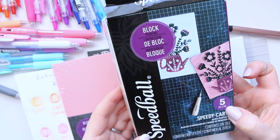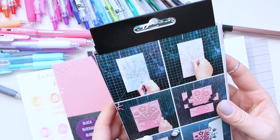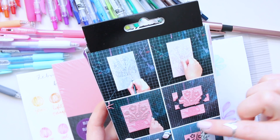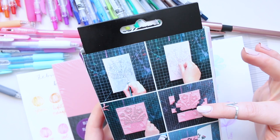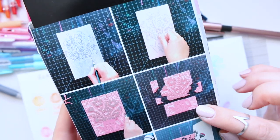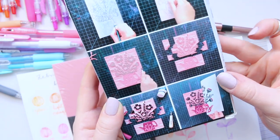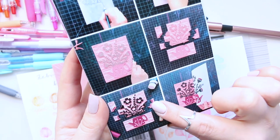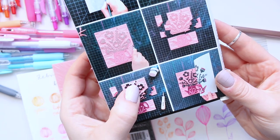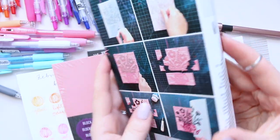I also got this block printing kit, also by Speedball — it has five items and shows you what you can do and how to carve. You can use the block as one piece, or cut it off to print separately, so you could have florals here and a little teapot and use them in different ways. You could ink them in different colors — the pot in one color and the flowers in another — making it quite versatile.